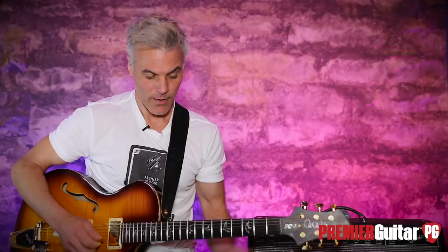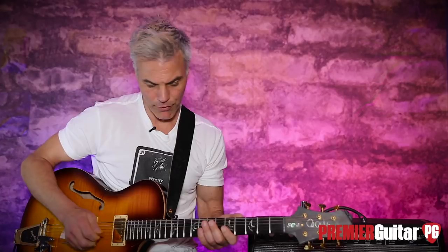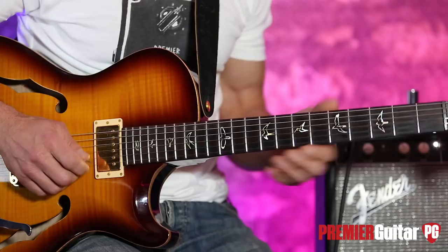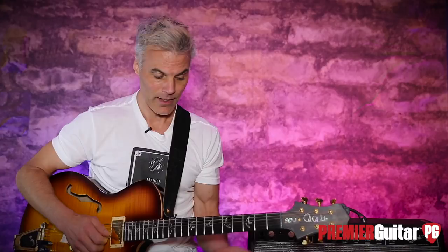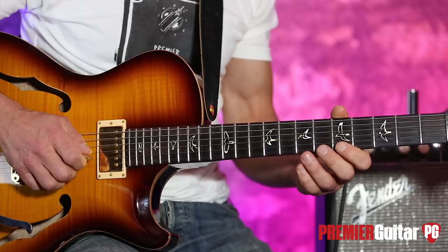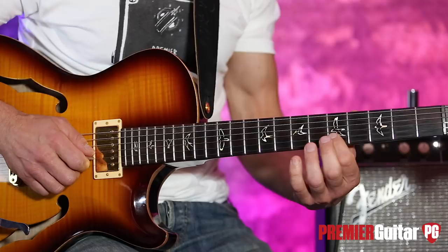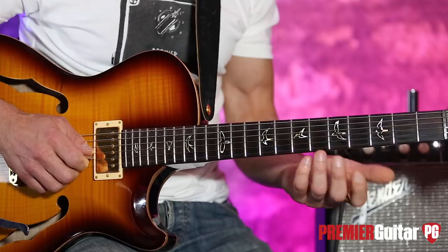Tommy does it with a thumb pick but I'm doing a hybrid thing. Starting with your first finger on the fifth fret of the E string, hitting your A which is your tonic, then hitting the eighth fret of the B string, and then back to the E — that's our pattern. Then we're following it down, back to the fifth fret of the B string, pulling off and getting to the seventh fret of the G string.